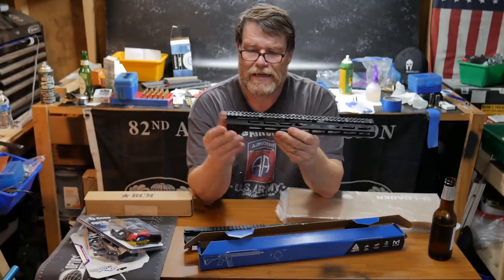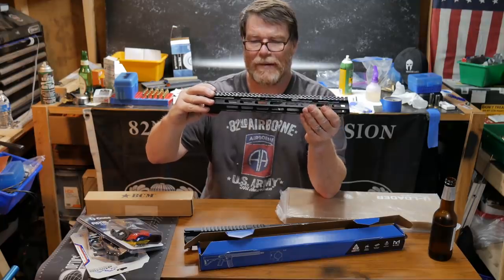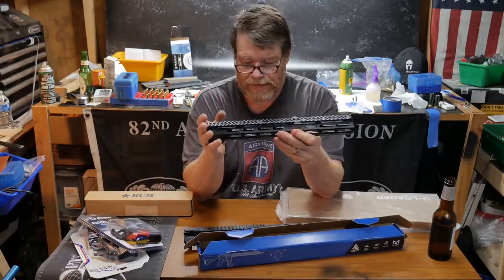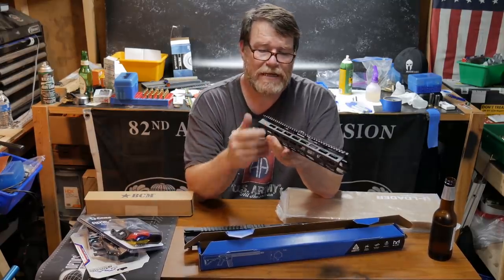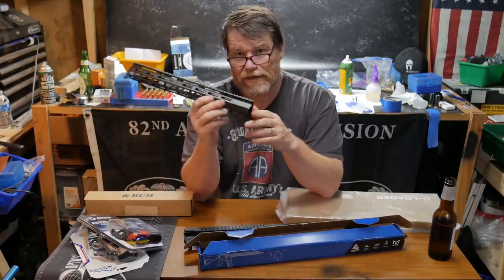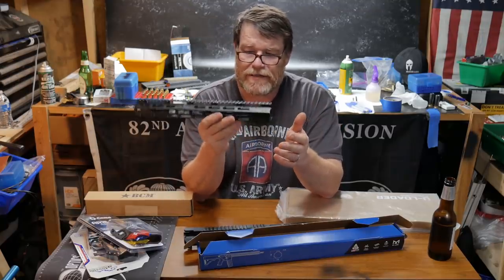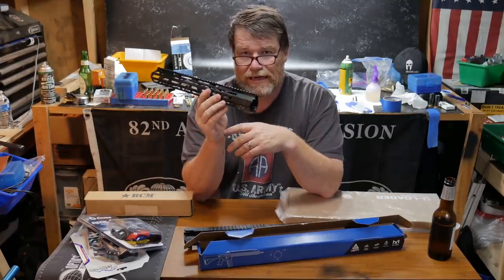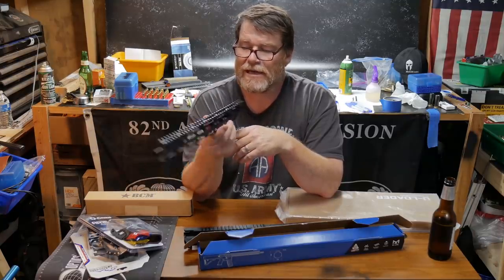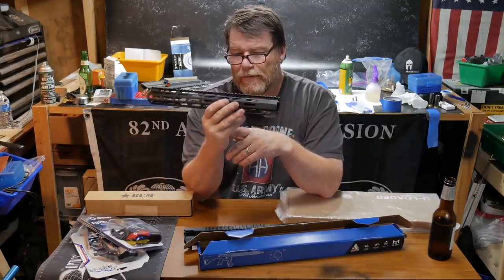One of my pet peeves is when you mount the handguard and tighten it up, it raises up and you have a gap between the receiver and the handguard. Big pet peeve of mine. I was looking at these — for $200 I could get four identical handguards, which is important because I want the handguards to match. I bought this one to give it a try, and it was just less than what I would find acceptable on any level on even a junk AR. Buyer beware.